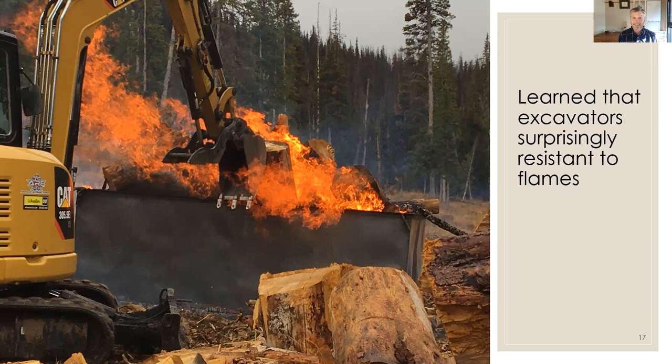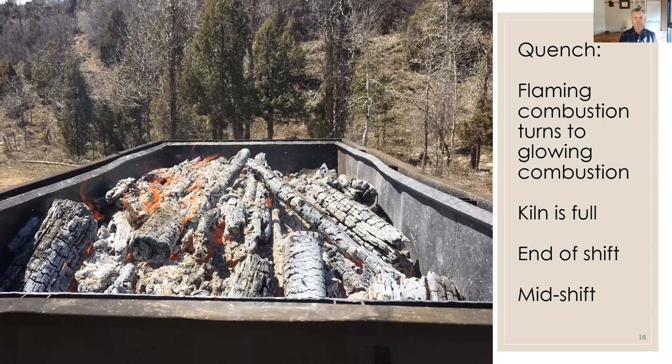We learned — and I lost a lot of sleep over this going into the project — that excavators are surprisingly durable around the heat. I thought we'd be replacing hoses and equipment, but with careful operators we can tend the kiln and pull away without problems. Looking across the flame cap of an operating kiln, what we're looking for before quenching is when flaming combustion drops down to glowing combustion. We might quench when that happens, when the kiln is full, at end of shift, or mid-shift — often getting two batches in a day.